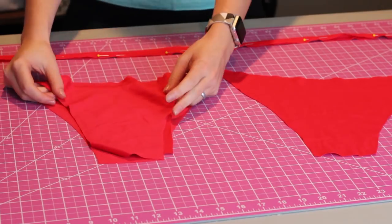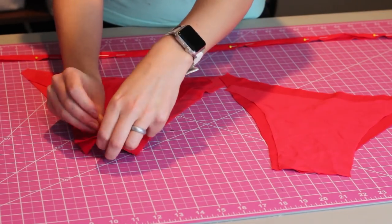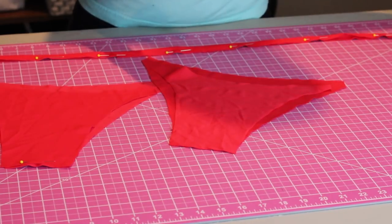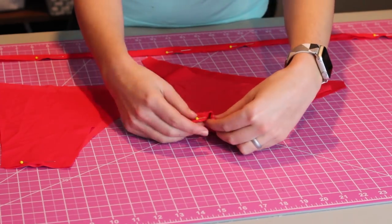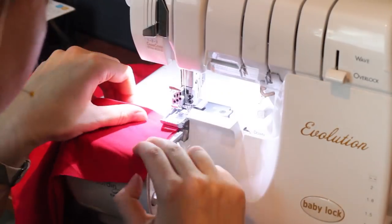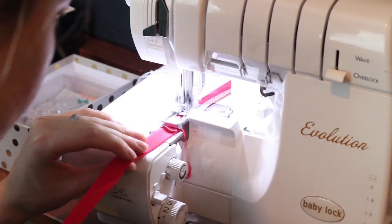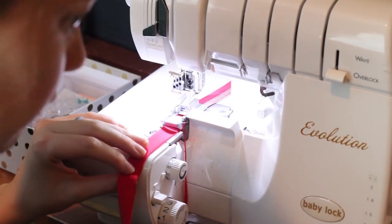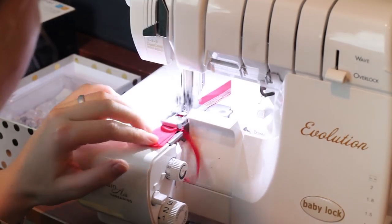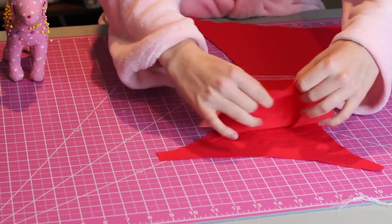Next we'll attach the fronts to the backs and pin along the crotch. Sew across, and on one piece leave a one-inch hole. We will also sew our strap down the open edge. I'm using a Baby Lock Evolution serger, but use a zigzag stitch if you don't own a serger.